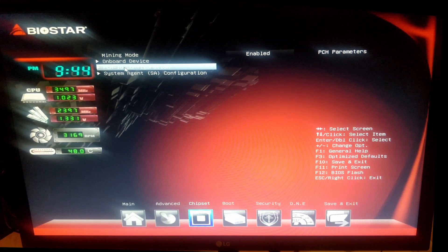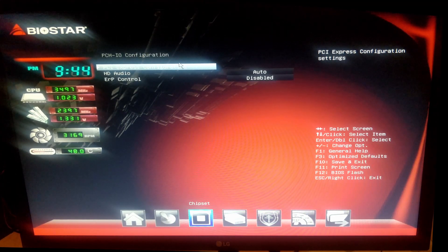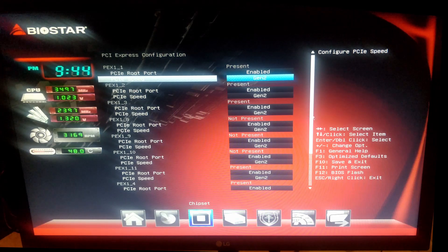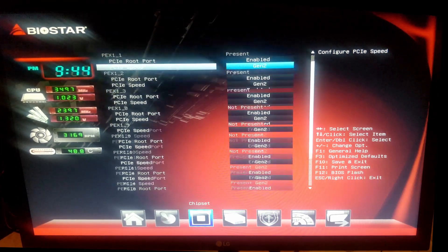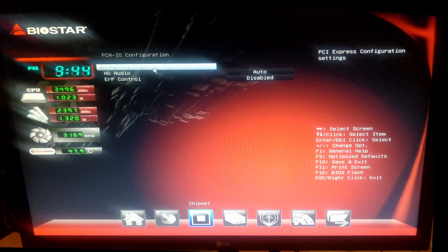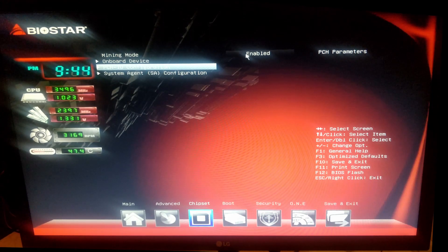Then go to PCI PCH I/O Configuration, then PCIe Express Configuration, and make sure each PCIe express slot is enabled and set to Gen 2. You have 12 PCIe express slots so you need to make sure all of them are enabled and at Gen 2. Gen 2 is to make sure your risers are stable, and Mining Mode enables above-4G decoding among other things.